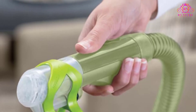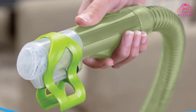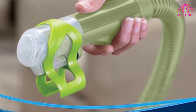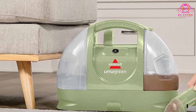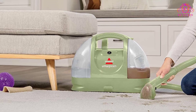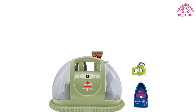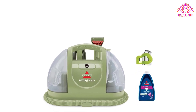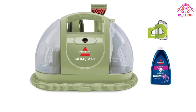Additionally, the trial size 8-oz spot and stain formula with Febreze, combined with a 1-year limited warranty, further enhances the overall value of this product. In summary, the Bissell Little Green Multipurpose Portable Carpet and Upholstery Cleaner not only excels in performance but also carries a noble cause. With its pet-friendly approach and a range of features tailored for effective and convenient cleaning, this model proves to be a worthwhile investment for households seeking a reliable solution to pet-related messes.